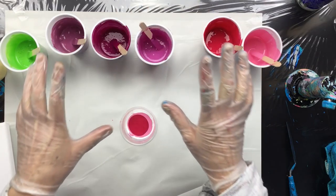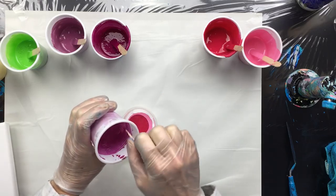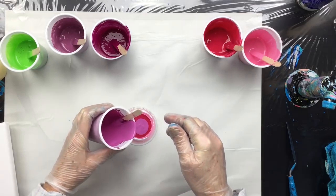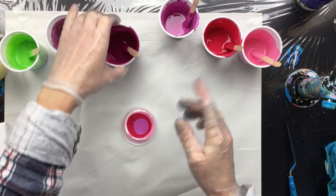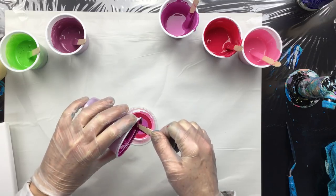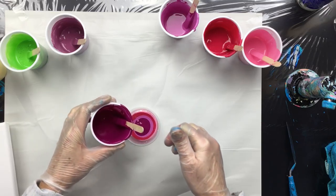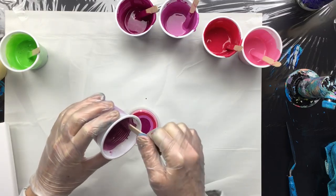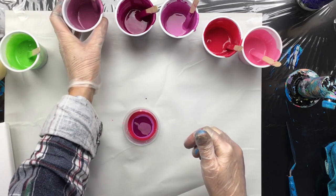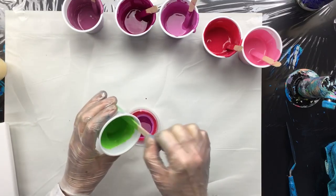Before I pour, I usually stir a little bit because of the silicone that's in here. When you leave the paint to stand for a while, the silicone will be on top, so it's good to just give it a little stir just before you put the colors in. Now I'm going to come in with the green.